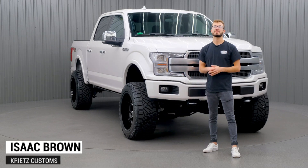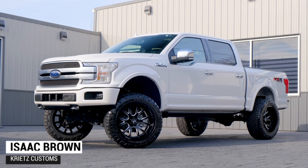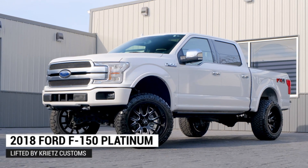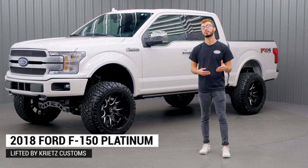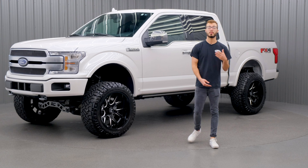What's going on guys, it's Isaac here with Kreitz Customs. Today I have a 2018 Ford F-150 Platinum that we just got done lifting here at Kreitz Customs. We added a lift kit and new wheels and tires. So if you guys are looking to do the same thing to yours, trying to get some inspiration on what wheels and tires or lift kit to go with, just take a look at what we did to this one.